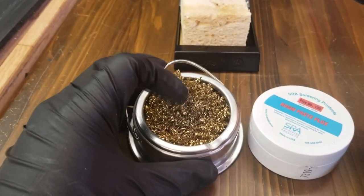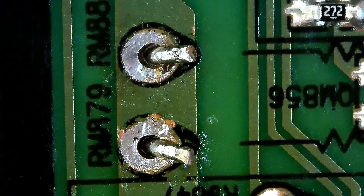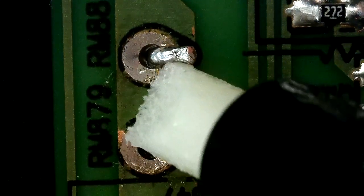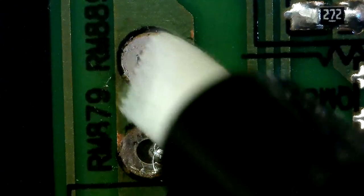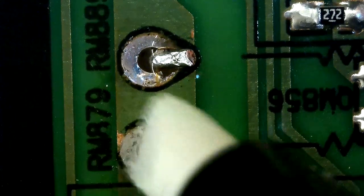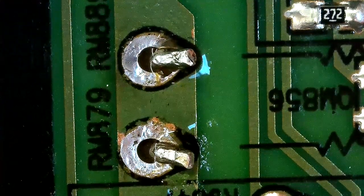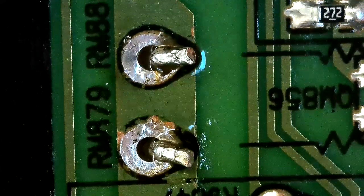The first thing we are going to do is soldering. Let's apply some flux. The flux helps solder melt faster and helps to create strong solder joints. You can solder without flux but flux makes soldering a lot easier.